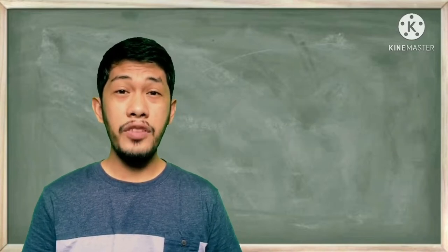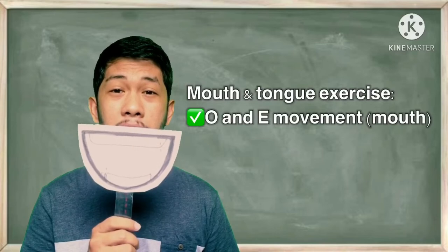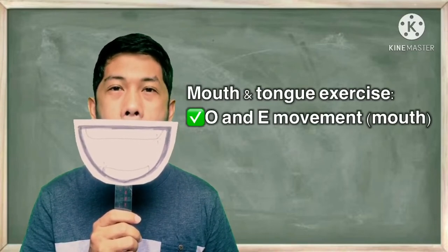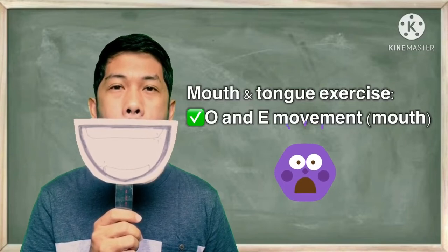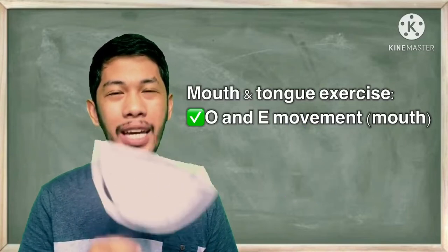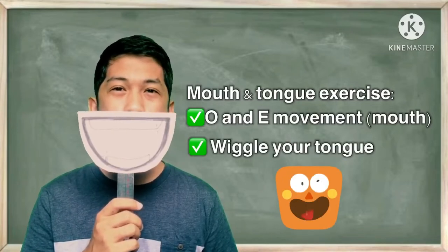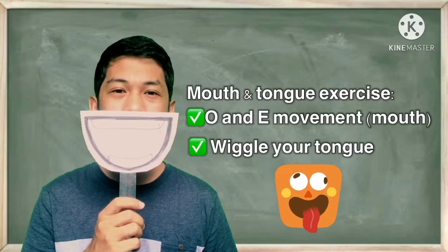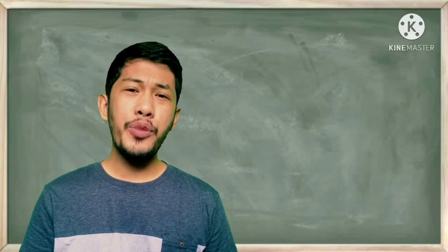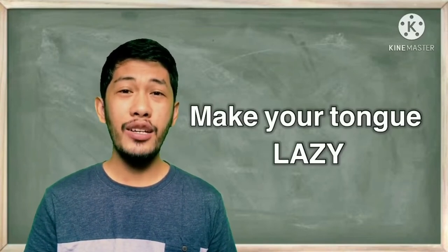Before moving on, let's have a few mouth and tongue exercises first. Cover your mouth and do the O and E movement. Okay, great. Next, wiggle your tongue. Nice.